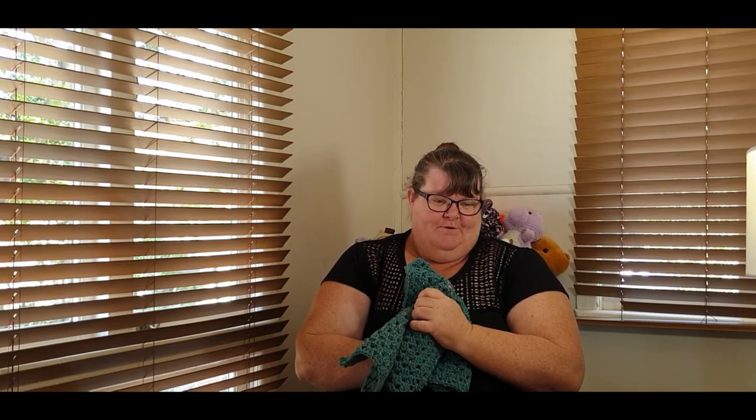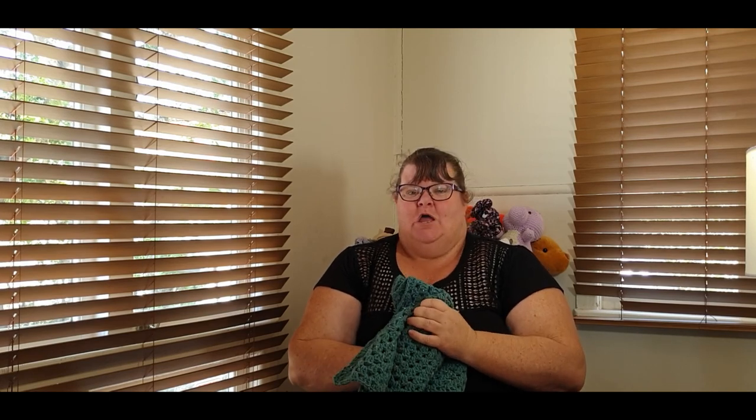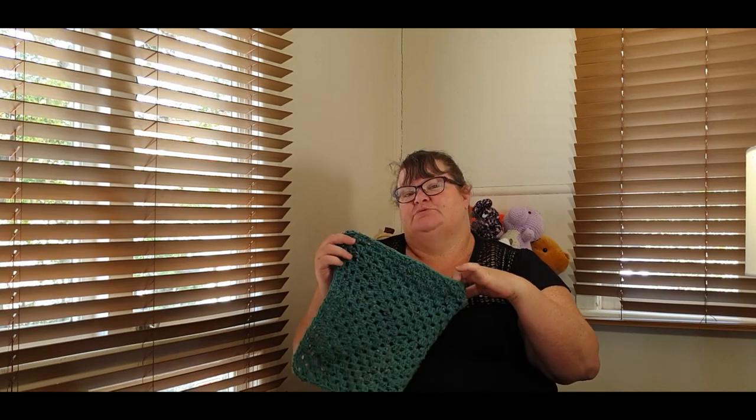I've had two yarn acquisitions. I went to my local big box craft store, Spotlight, and picked up a couple of Australian-made yarns that I'm going to do reviews on. I just need to work out what I want to make with them — maybe just a washcloth so I can see how the yarn works up as a stitch pattern.